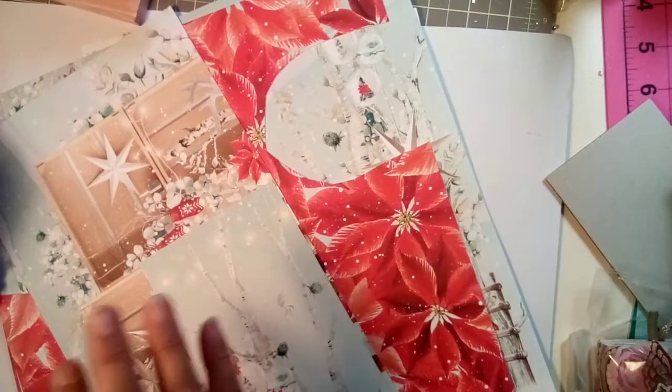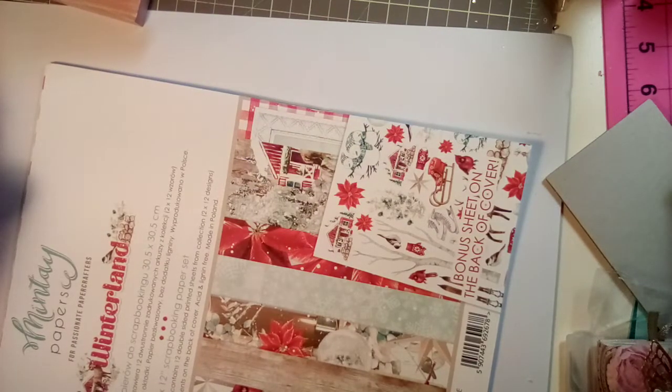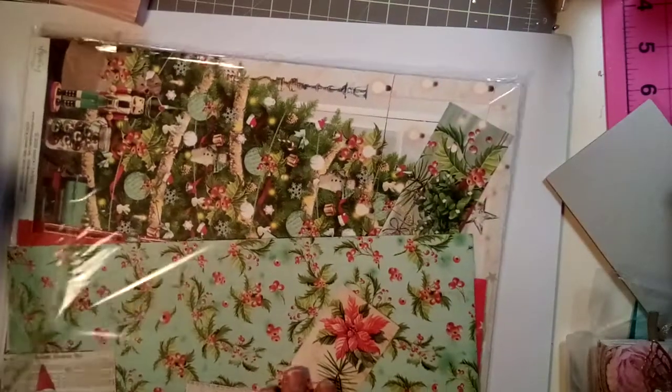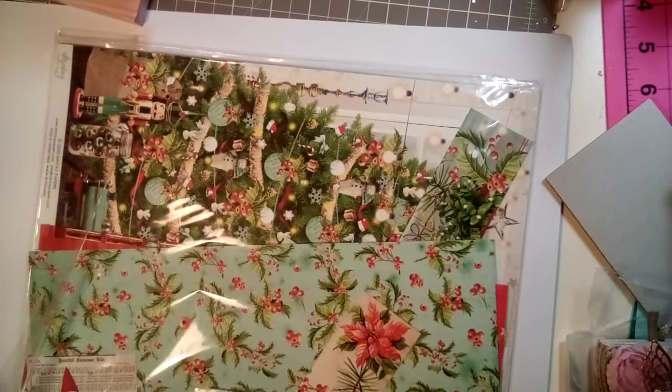I really think this collection is just stunning. I love all Mintay papers — they're just breathtaking; there's no other papers like theirs. And then I also got another Mintay that was used — there were a couple of sheets left in that one, but I can still utilize it and make something out of it. So I was really happy about that one as well. And this one was called Merry and Bright — basically what's left is a lot of scraps and about four full-size sheets, so I can do something with those.